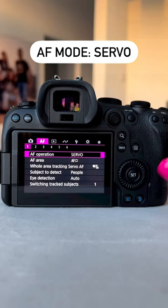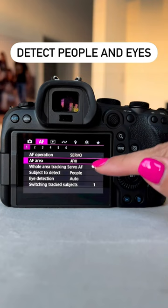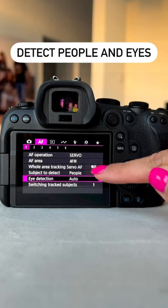Next, set spot AF so that the point which you're focusing is very precise. Then head to auto-detect people and auto-detect eye detection, at least assuming you're photographing people.